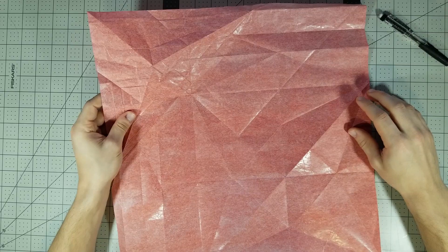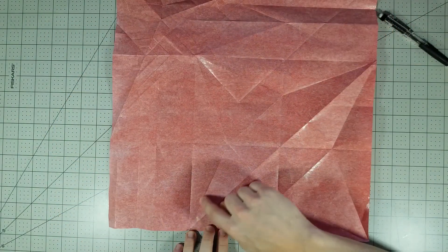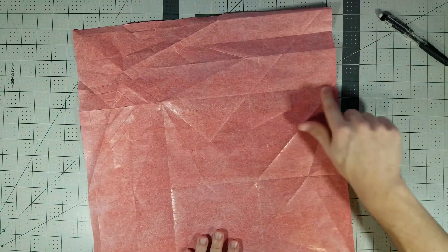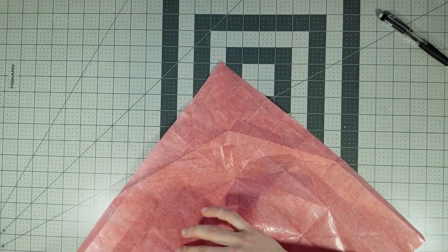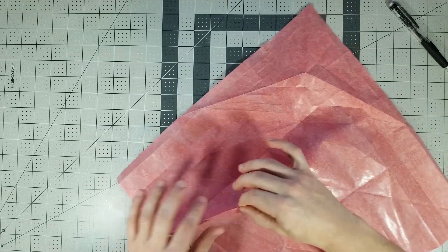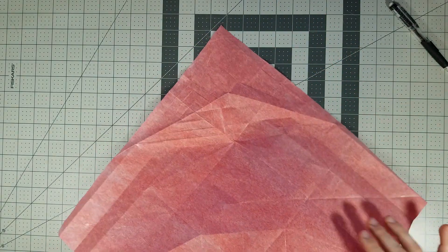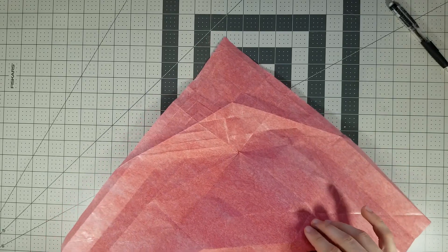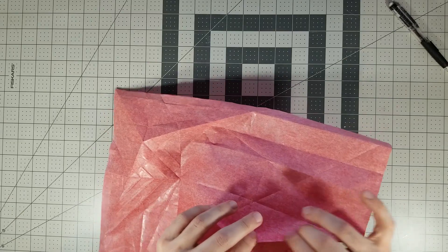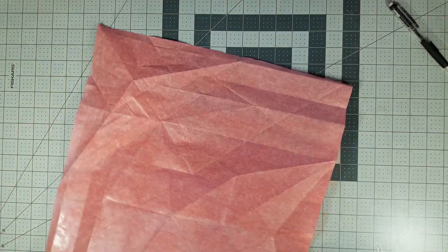It's important that we make this crease right here a mountain fold, and this crease right here a mountain fold, because it's not going to be your typical bird base — it's going to be something much more interesting. So once we've reversed those two folds, now we can collapse it.